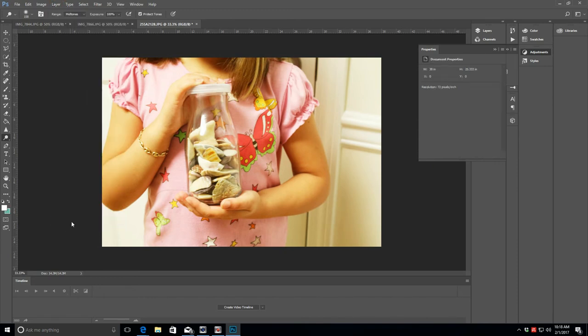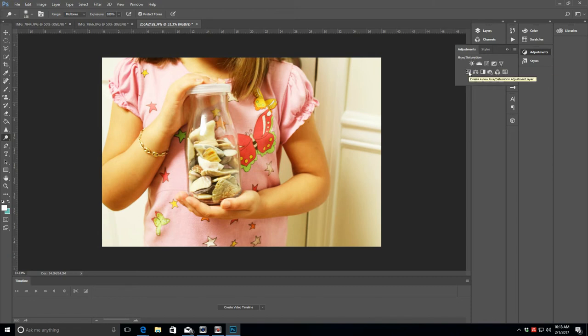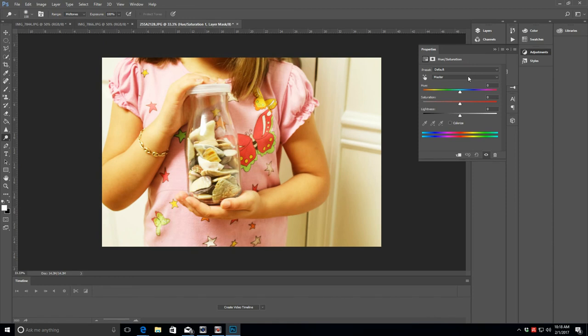I hear a lot about images that have a yellow cast, and the best way I've found to deal with it is to go into Hue/Saturation and bump up the blues a little bit. Maybe not too much — that's going to turn it green. Just bump it up a little and drop the saturation a little bit.